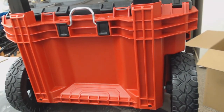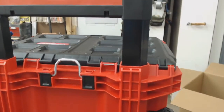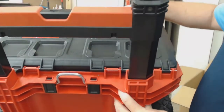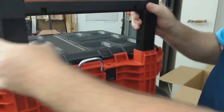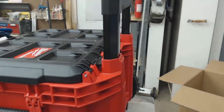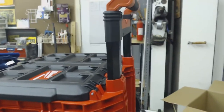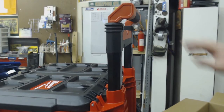It looks good — that's what you come to expect from Milwaukee: good quality. This is the button you push to lower the arm. I was trying to get you a good look at the handle — the handle is very sturdy too.